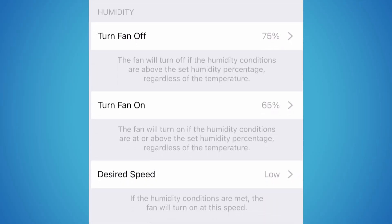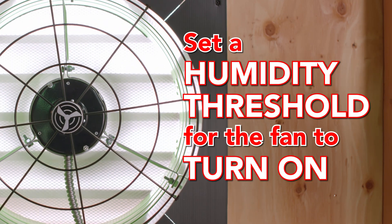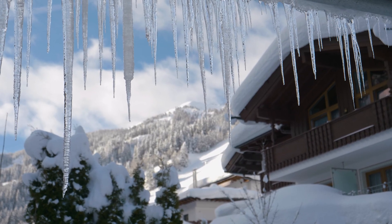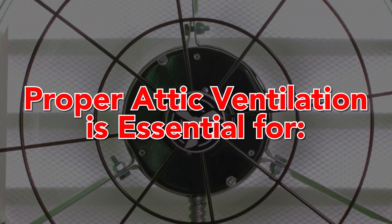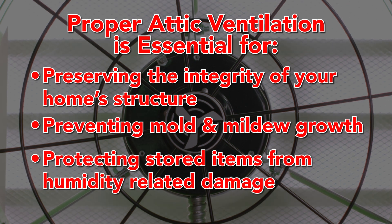Now let's talk about the humidity turn-on set point. It allows you to set a specific humidity level at which the attic fan will turn on. When the humidity level in your attic reaches the preset value, the fan will automatically kick in, helping to decrease condensation buildup and preventing the attic from becoming excessively humid. This feature is essential in very cold climates, where warm temperatures in the home and cold temperatures in the attic can cause condensation buildup — essentially causing your attic to sweat. Proper attic ventilation is essential for preserving the integrity of your home's structure, preventing mold and mildew growth, and protecting stored items from humidity-related damage.